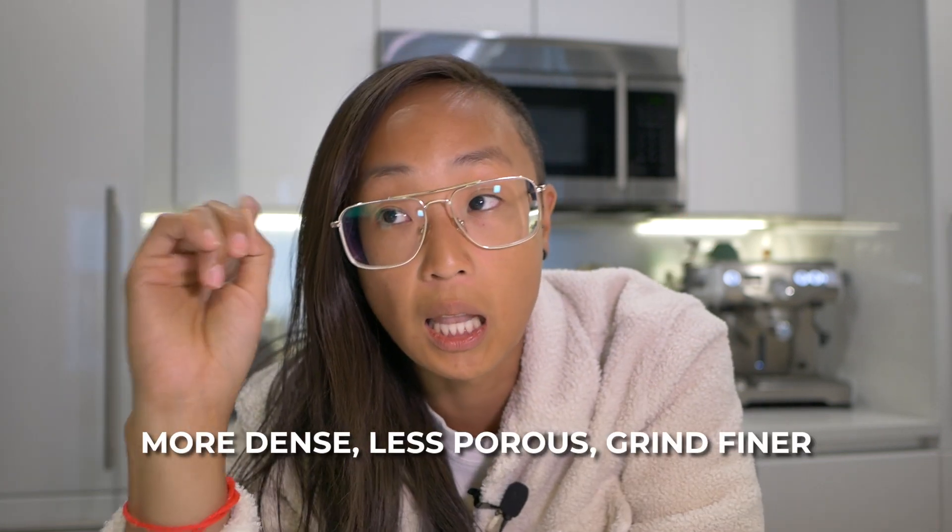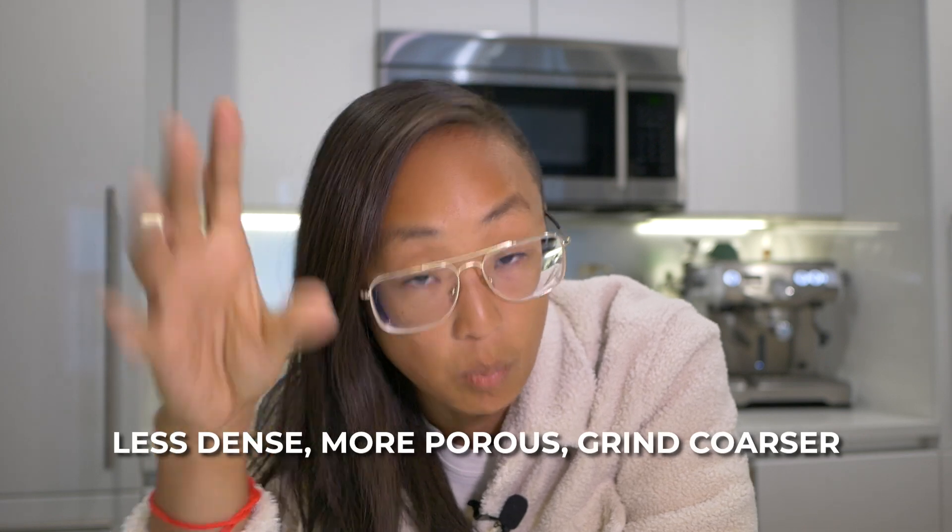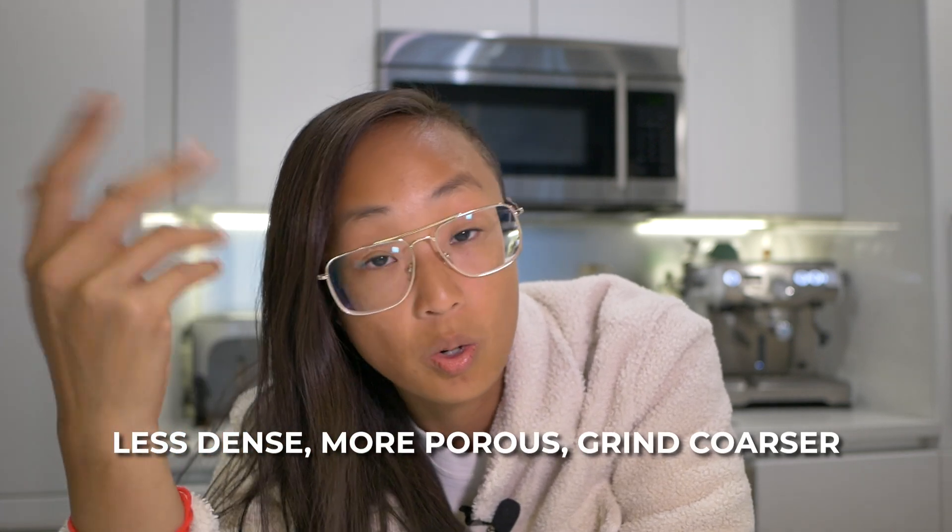You also need to grind finer because your extraction times are going to run a little too fast as well with aged coffee. So in summary: more dense, less porous — grind finer. Less dense, more porous — grind coarser.